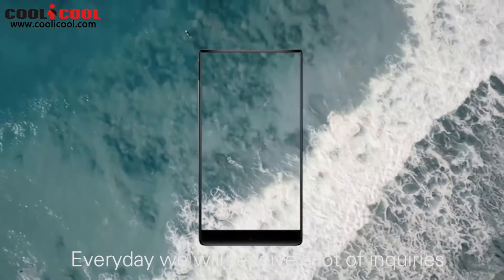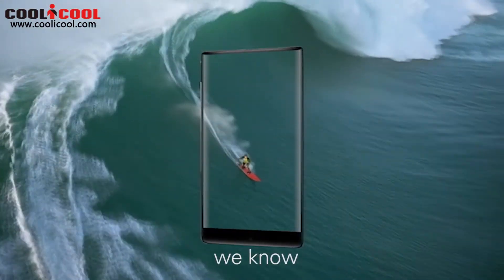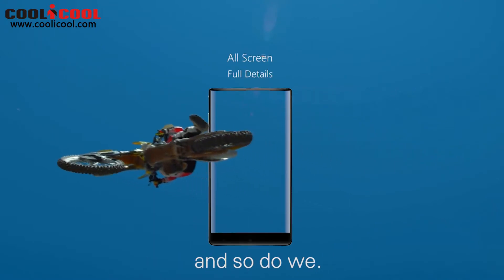Every day we receive a lot of inquiries about UMIDIGI Crystal. We know there are many of you waiting for this magnificent friendly smartphone, and so do we.